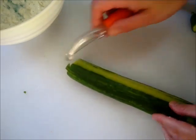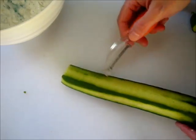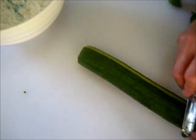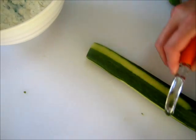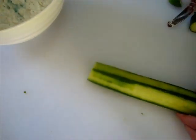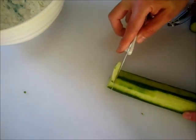I like a little green showing in this salad, so I alternate the peeling to where you see the green outside and then the inside of the cucumber. Then I'm taking a knife and making thin slices.